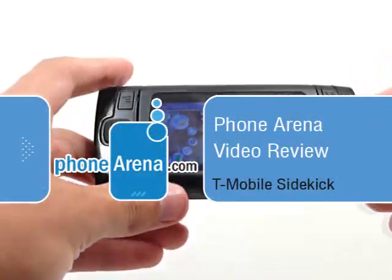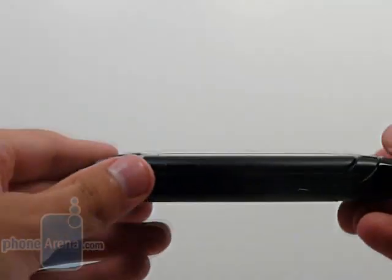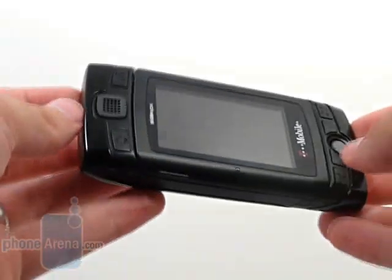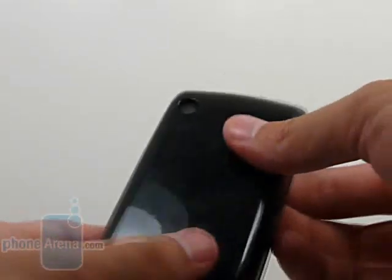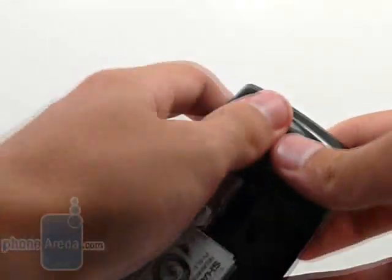You are watching the T-Mobile Sidekick review brought to you by PhoneArena.com. This is the newest Sidekick in T-Mobile's lineup. To differentiate itself from the others, it has one key feature: interchangeable shells.